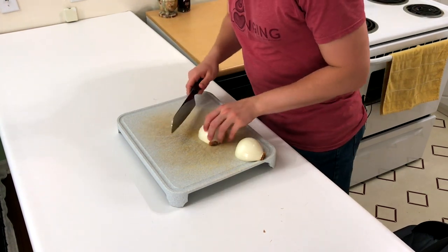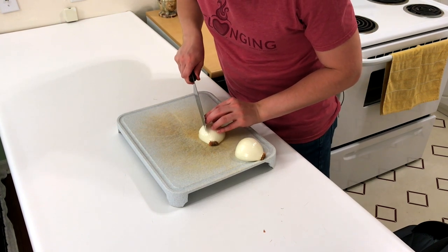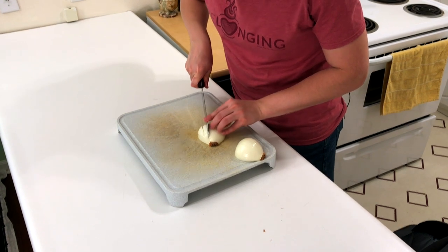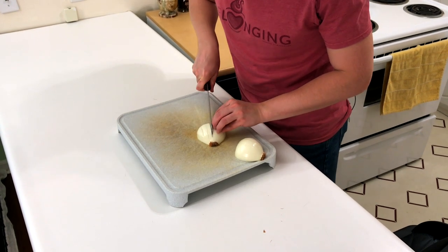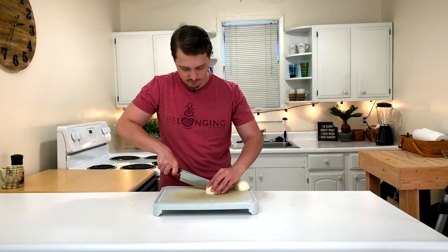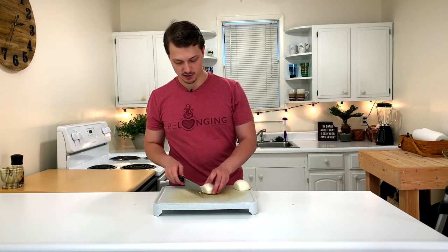We're going to do that same idea — not cutting all the way to the end, but almost to the end — just a few cuts along here. I made about maybe seven cuts there. Now we're going to turn it to the side.